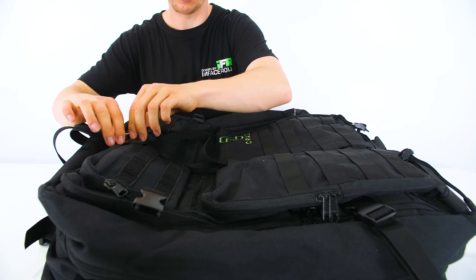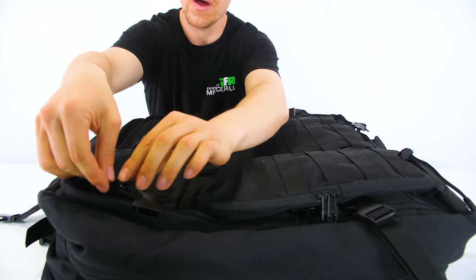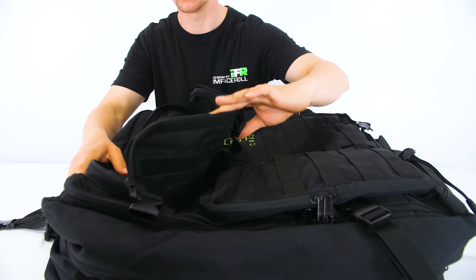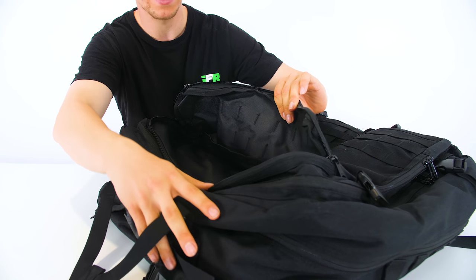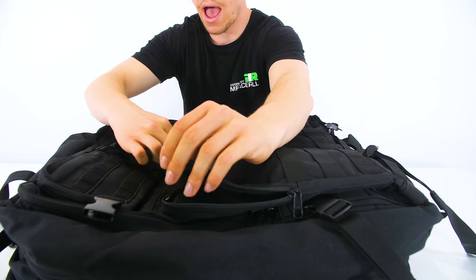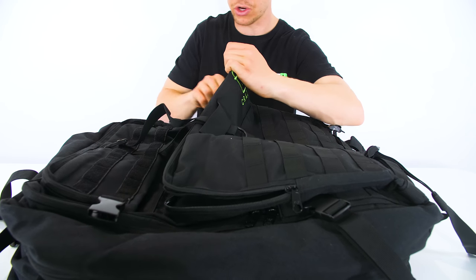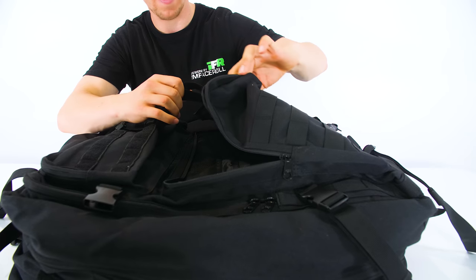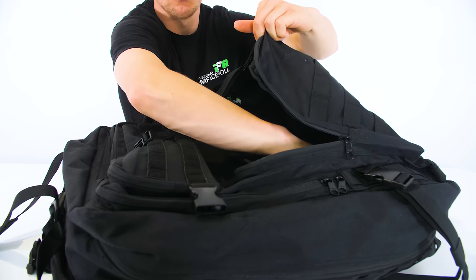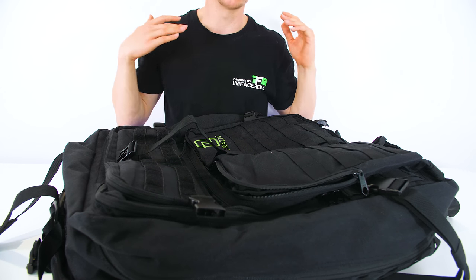For the front pockets, we need to open this strap here and then we have full access to this slot. You can see that we do have a small space to fit something like a tripod. Our second pocket has a little more room, so you can fit some bulkier items — again, you can fit tripods — and you also have access to some small pockets on the inside, and it goes all the way to the bottom of the bag. There's quite a bit of room inside for you to fit those larger items.